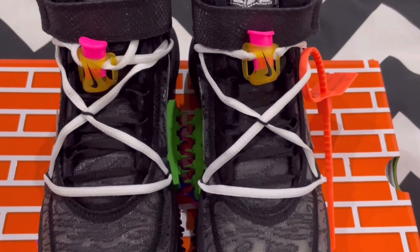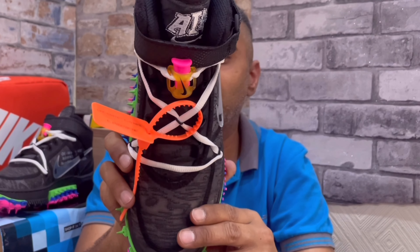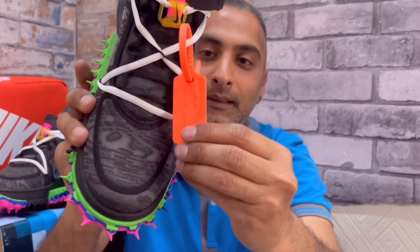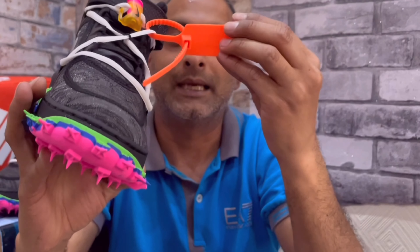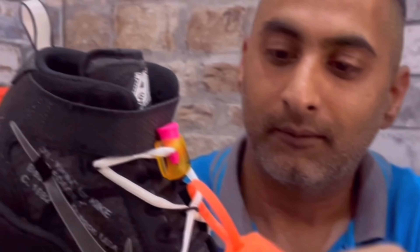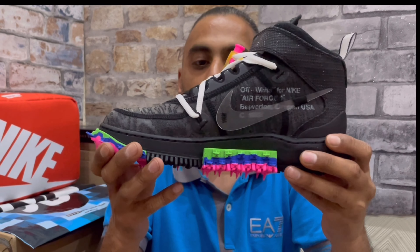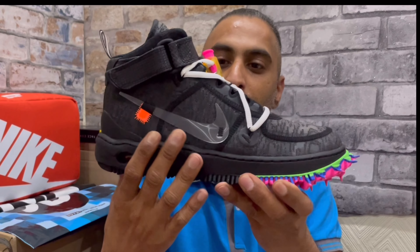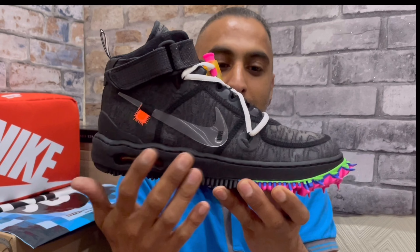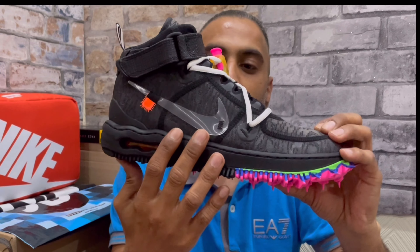Moving along to the lacing system, you've got that classic Virgil-style extra lacing. There are round-style white laces that form a cross shape along the sneaker, and underneath those are standard black laces — both are round style. Also, looking at the tag, you've got your Off-White tag in orange, and it reads 'Off-White, Company of Nine.' That's your zip tie right there.